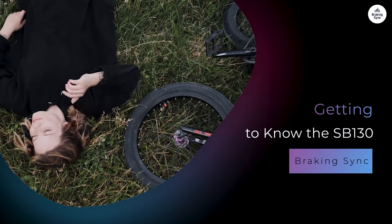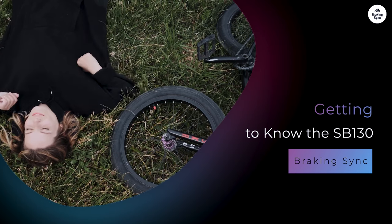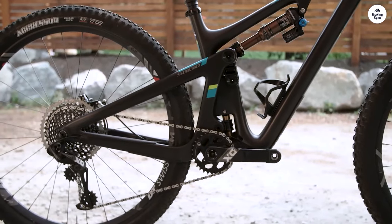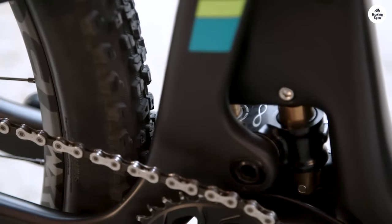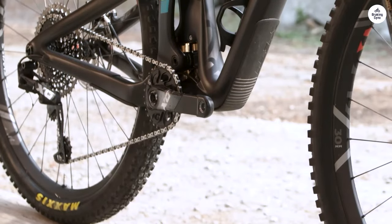When I first saw the Yeti SB130, I noticed how different it looked compared to other bikes. It has a long reach, which means the distance between the handlebars and the seat is greater. This design helps the rider stay balanced on the bike, and it's essential for someone like me who enjoys tackling unknown trails. It makes me feel stable and ready for anything.